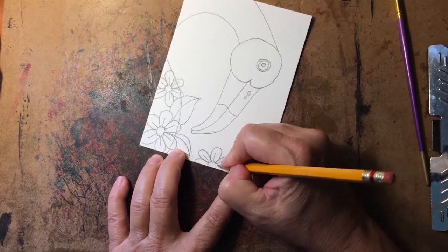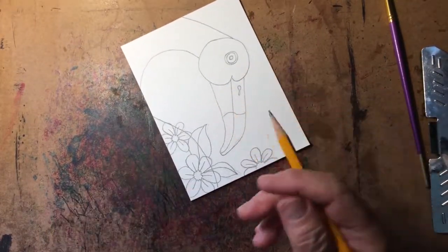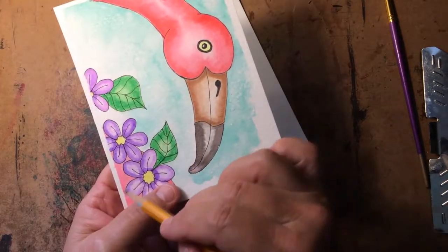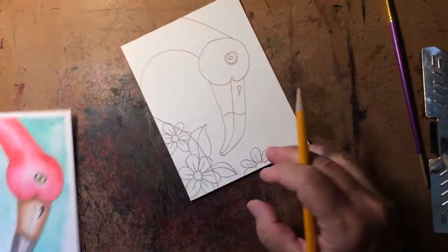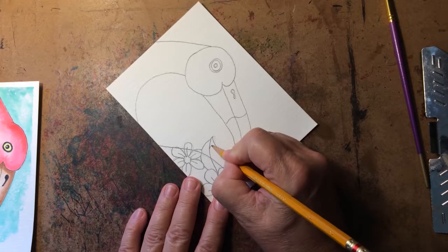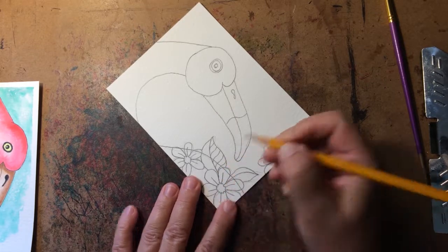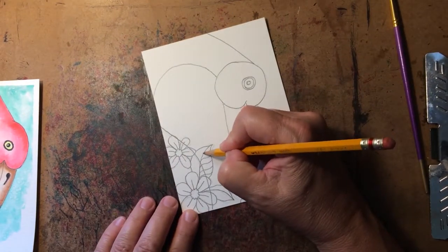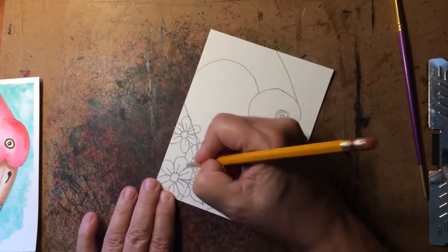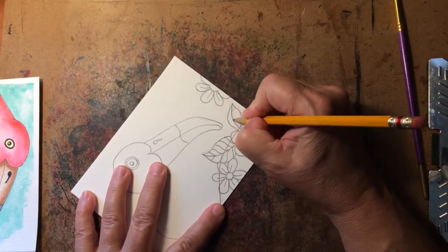Remember to not draw dark like I am, because I'm going to have to deal with eraser marks. Now on your leaf, you need to put veining in. Don't just do straight lines because nature does nothing straight — put kind of curvy lines in. I like to start from the center vein we drew and just go up, kind of curvy. Think of a little worm. Come to the opposite side, go across where you started, and go the opposite direction. It doesn't have to be the same kind of curve — just put them in loosely. Do the same on the other leaf.